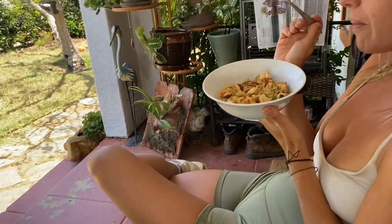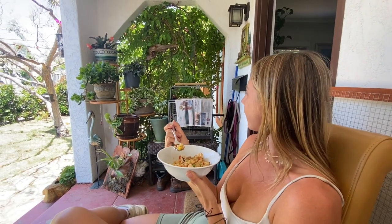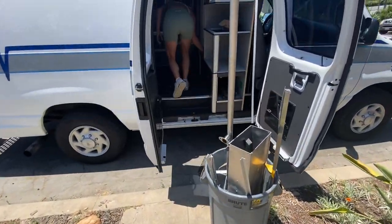Lunch break — fried rice with tofu from the frozen section at Trader Joe's, but the tofu is fresh. In the background we have to cover Sasha Sparrow the parrot because he begs for food — you can actually hear him a little bit. Lunch break is over, back to demolition.